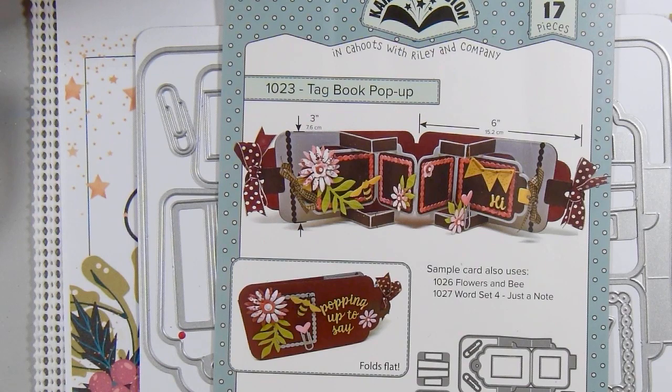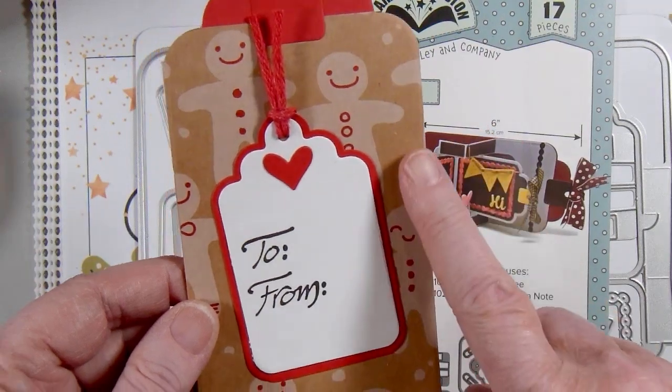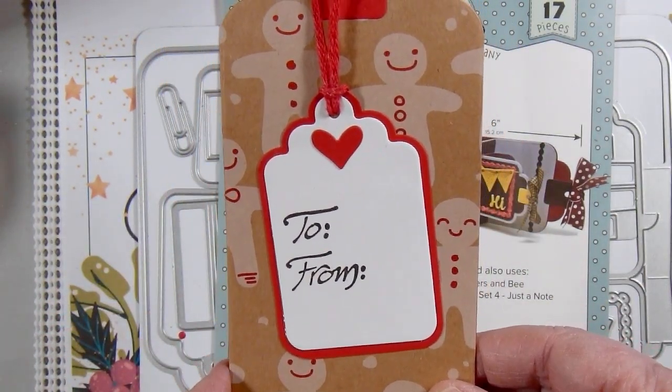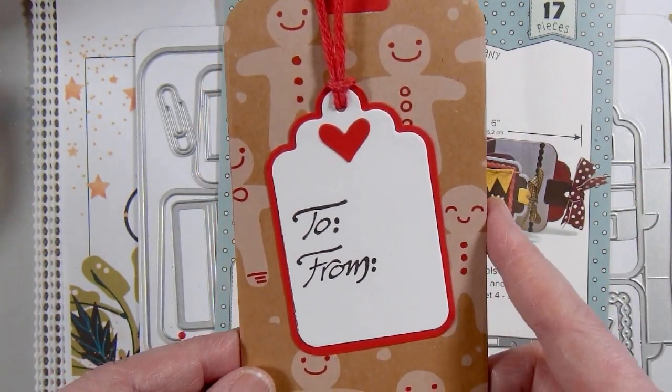That was from December 2022. This one is for January 2023. I used papers from the American Crafts Hot Cocoa paper pad that I've been hoarding for a very long time.